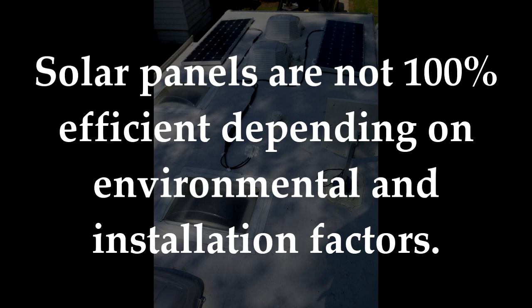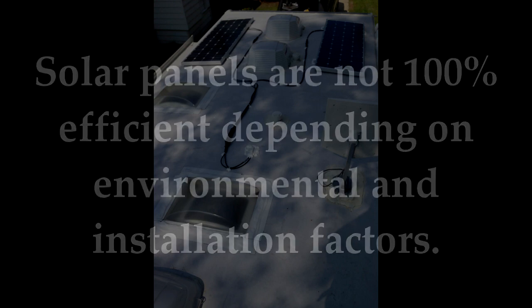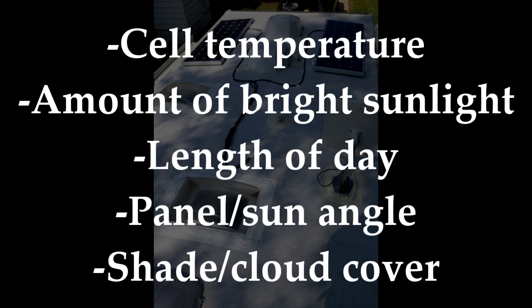Second, solar panels are not 100% efficient and depending on a number of environmental and mounting factors can be substantially less. Factors include ambient and solar cell temperature, amount of 100% sunlight during the day, the length of daylight, the angle of the panel, shade and cloud cover, and so on.